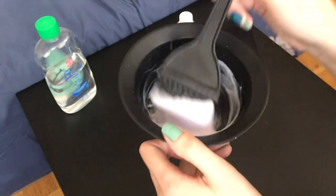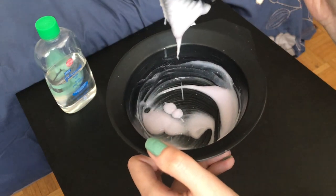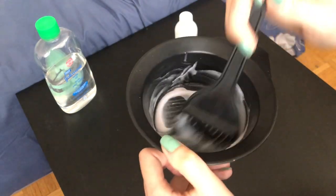Here's what it looks like — kind of like yogurt.